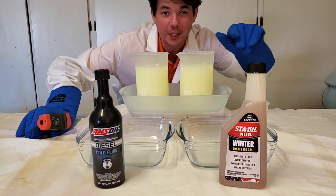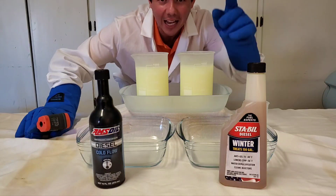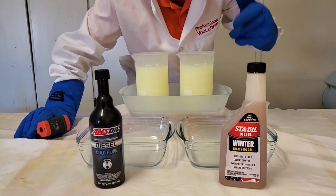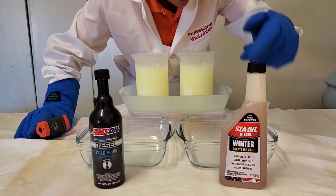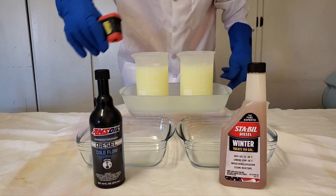Welcome to Synthetic Oil Protection. I'm your host, Eben, and today's another exciting cold flow test at negative 50 degrees Celsius. We've got our Amsoil anti-gel cold flow additive for diesel and our Stabil winter cold flow additive. Here we go, let's do it.